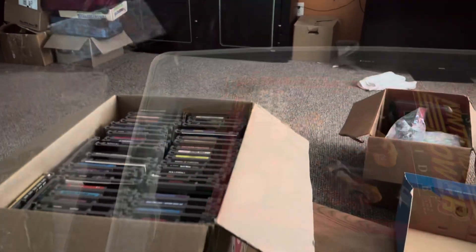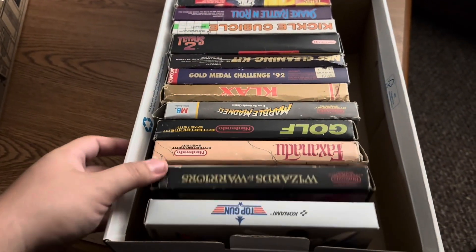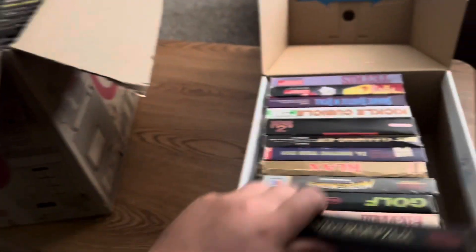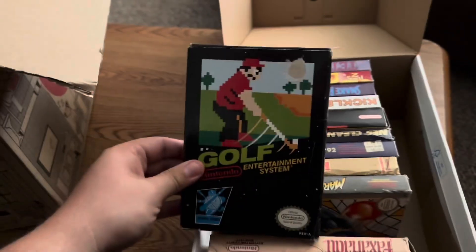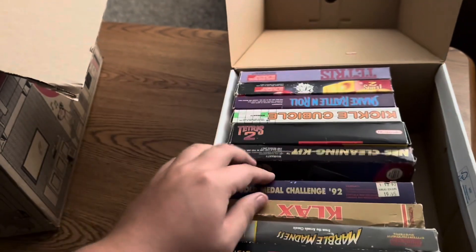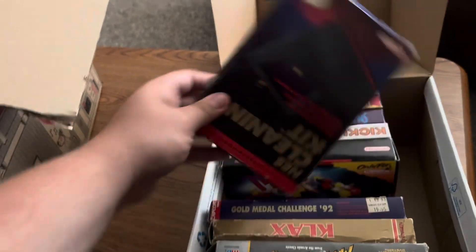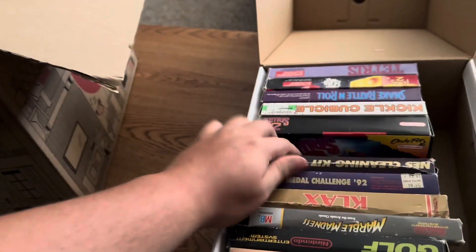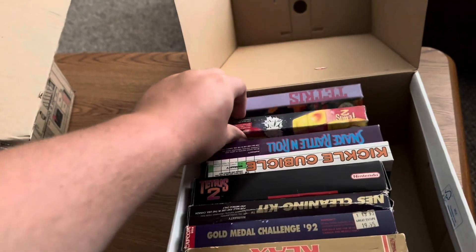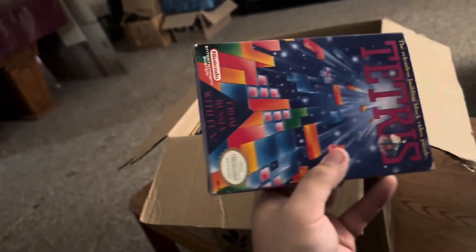These are all complete-in-box games. Some filler stuff - not too shabby but not too great. Lizards and Warriors, Fox Anadu, Golf, Rubmanis, Clax, Gold Medal Challenge - actually not bad. Cleaning kits, Tetris 2 (the cart's somewhere else). There's a Super Nintendo cleaning kit in here too. Kickle Cubicle, Snake Rattle & Roll, Tetris 2, Tetris - really clean boxes on some of these.